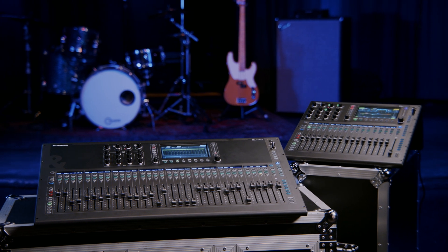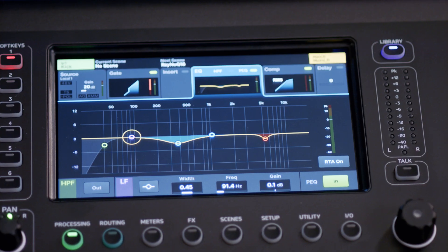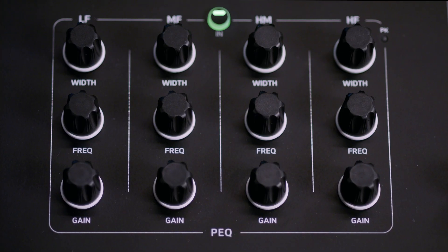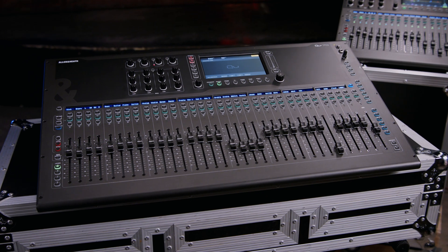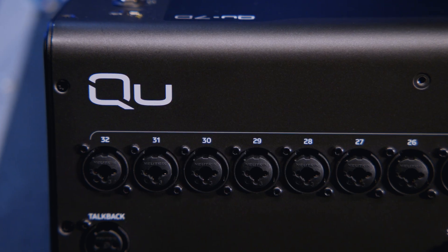With the user assist functions and all of the flexibility usually only found in higher-level mixers, the Q line is a great option for anyone in a band, in a venue, house of worship, corporate events, or even in touring. If you want to learn more about the new Q line, you can go to GuitarCenter.com, contact any of their expert gear advisors, or check it out at any local GC.